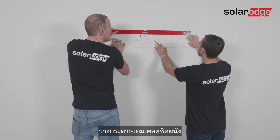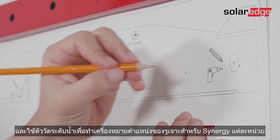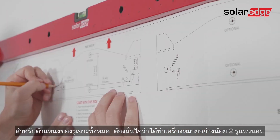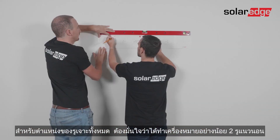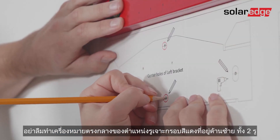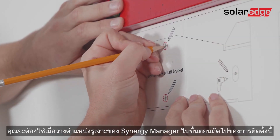Place side one of the template against the wall and use a spirit level to mark the location of the holes for each synergy unit. For all brackets, make sure to mark at least two horizontal holes. Remember to mark the two red middle vertical holes of the left bracket — you'll need them when positioning the synergy manager bracket during the next stage of this process.